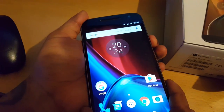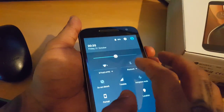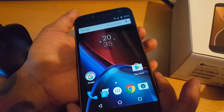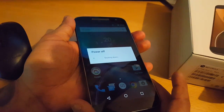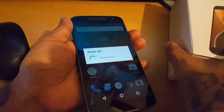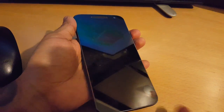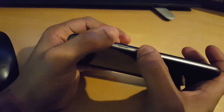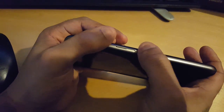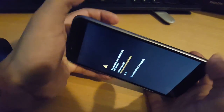Next thing you need to do is power the phone off. Once you've powered off, press the volume up and volume down button together — press right in the middle of both — and then press the power button at the same time. Keep all of them held down.